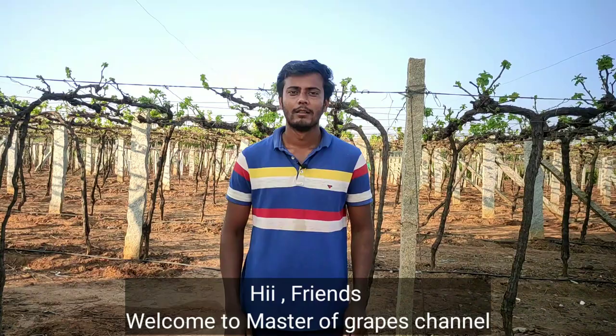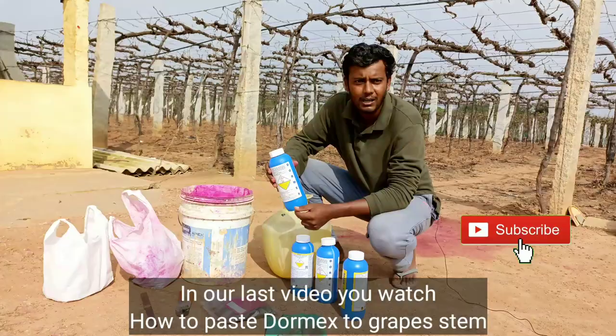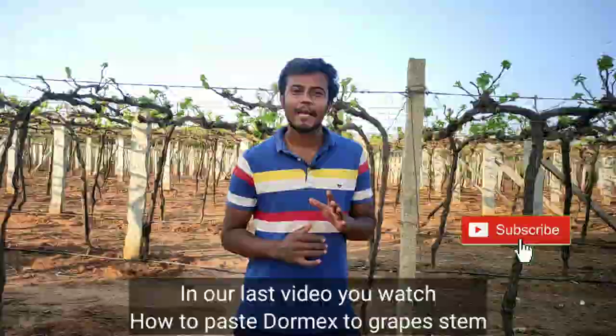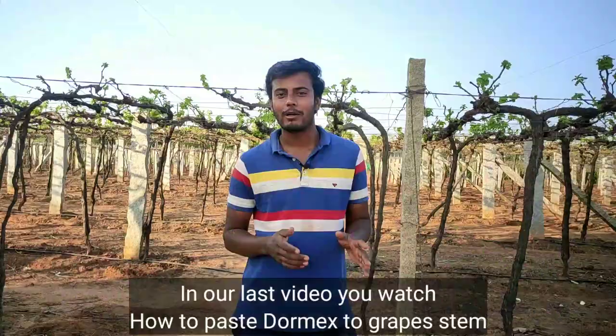Welcome to Fruit Carnes. Welcome to our Master of Graves Channel. Let's watch our Indian video. We will mix the paste in the Indian video.